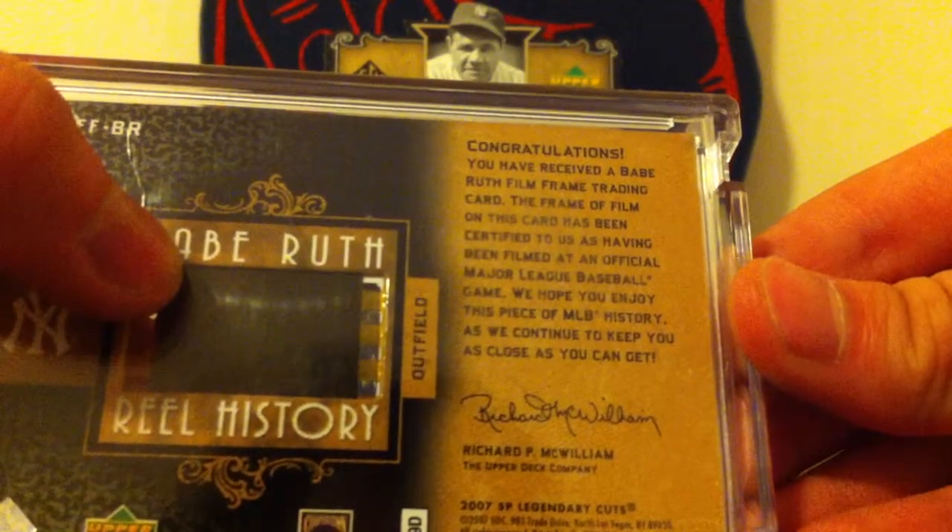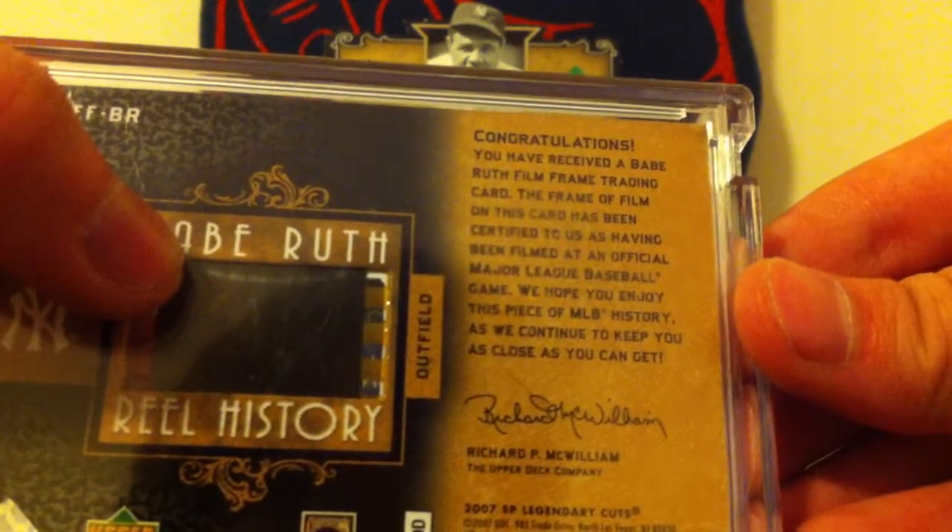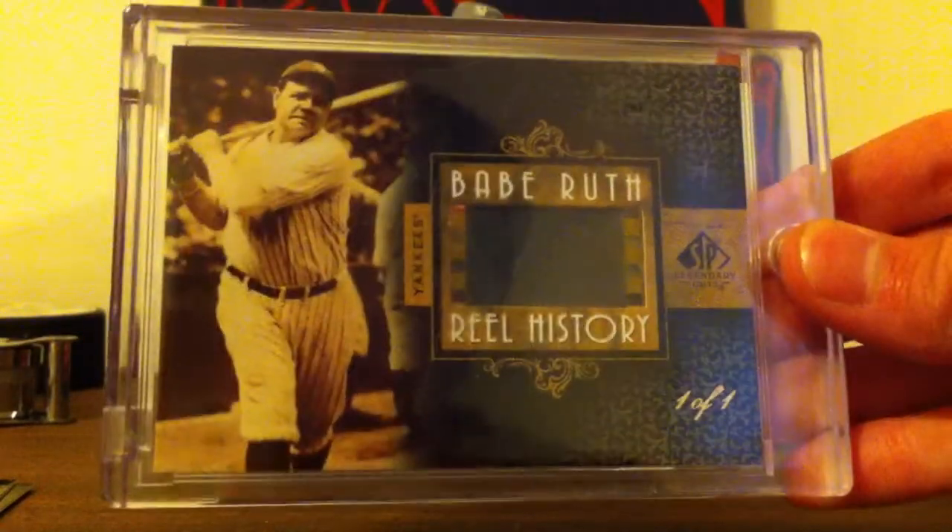The frame of film on this card has been certified as having been filmed at an official Major League Baseball game in which Babe Ruth played. It's truly amazing. And I'm actually going to go over to my lighting table and show you guys this card better in its entirety.